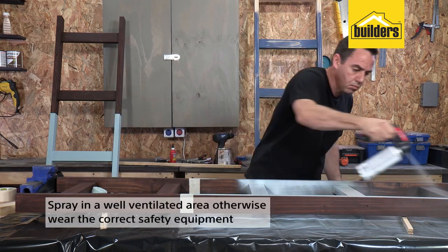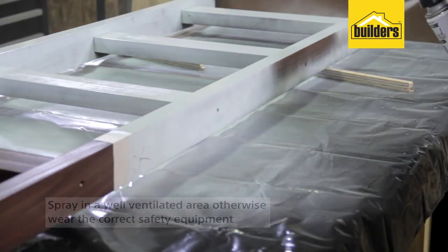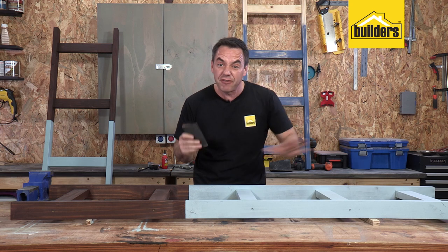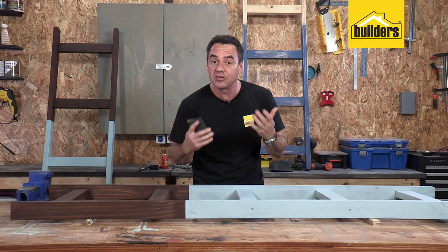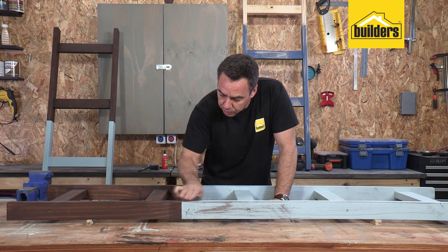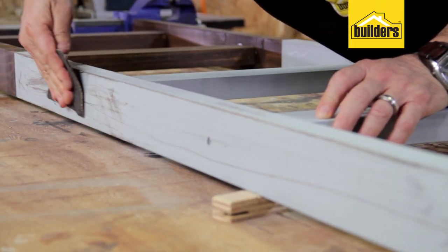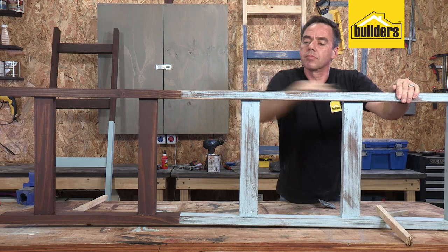Make sure you are spraying in a well-ventilated area, otherwise you must wear the correct safety equipment. The chalk paint is on, and I really love this two-tone look. The fun part now is actually scuffing it all up and scraping half of this paint off to give it that natural, weathered, aged look. When sanding it down, it's up to you how rugged you want that final look. Remember, less is more sometimes, and that way you can always take a bit more off at a later stage. The motion you want to use is a light, rough scuff as opposed to a hard sanding — just play around until you get the desired effect.